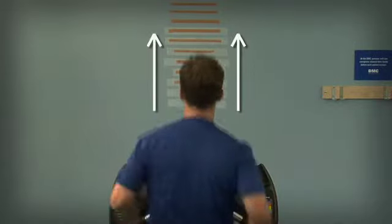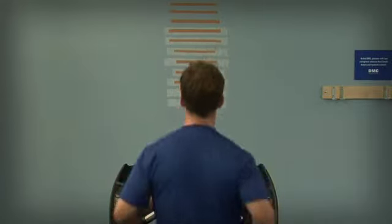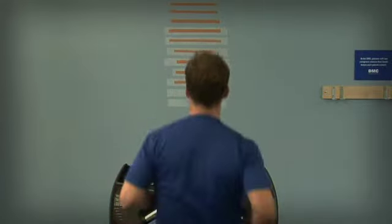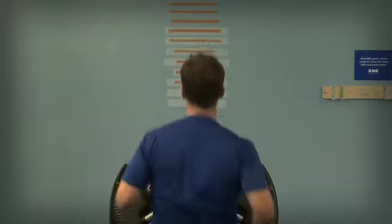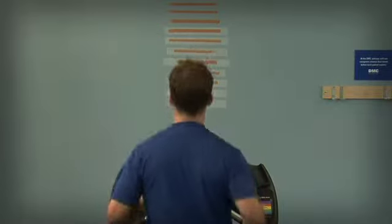Measuring the runner's vertical displacement is an excellent way of determining if the athlete is running efficiently. Here we can see the vertical displacement measured by the brown lines on the wall. This athlete is running at about 160 steps per minute as a cadence.